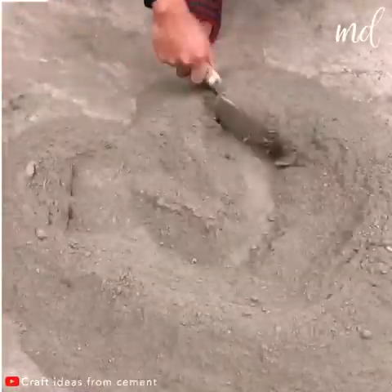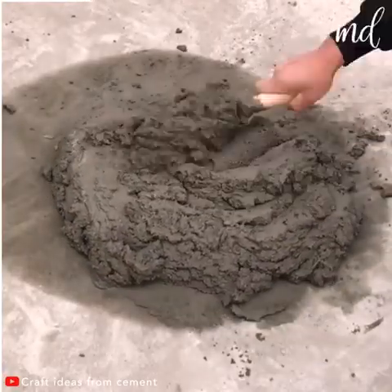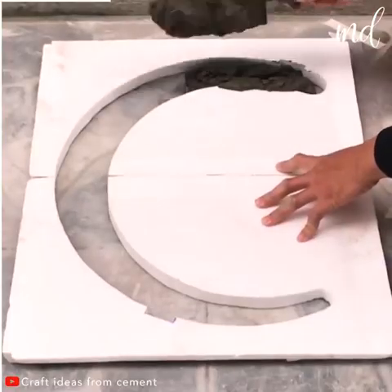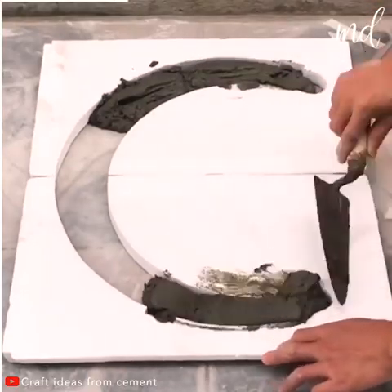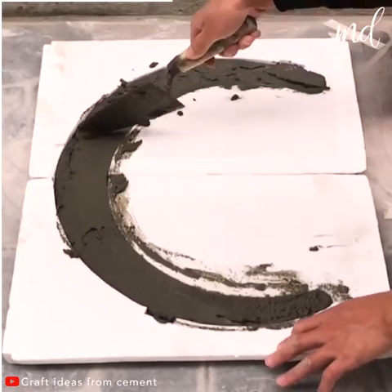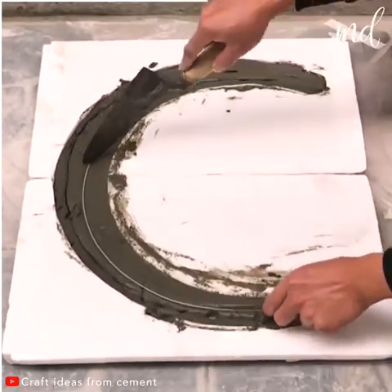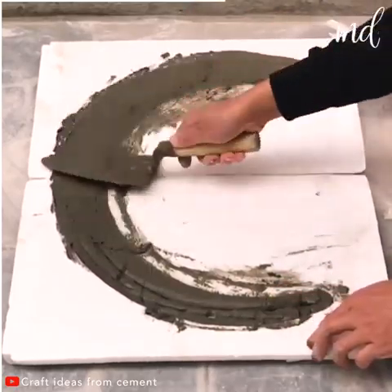It's time to mix some sand, cement, and throw some water over the mixture. Now apply mortar to the space you left in the polystyrene sheet. You'll need to place a thin metal rod in there and then add more mortar on top of it.